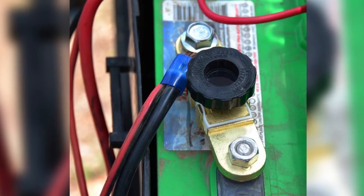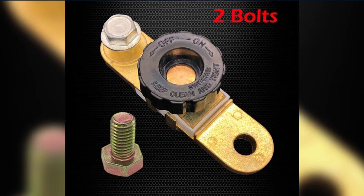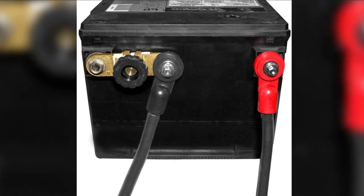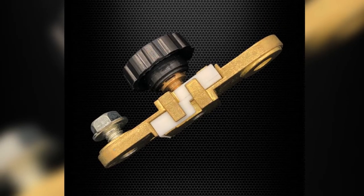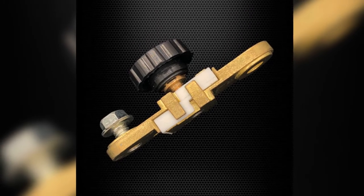Pros: preserves battery levels during storage, easy to install with only a wrench required, simple turning action to connect and disengage power, solidly built from durable and corrosion-resistant brass, and comes at a very reasonable price. Cons: the supplied bolts might need to be customized to fit some cars.